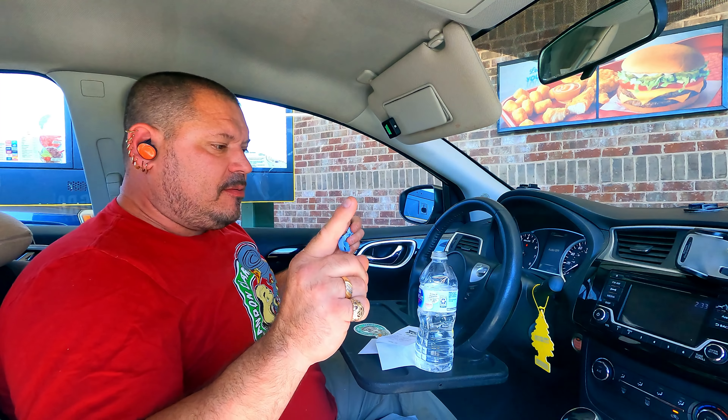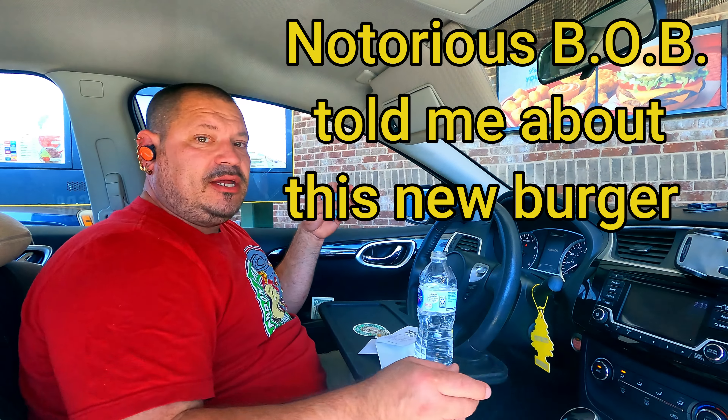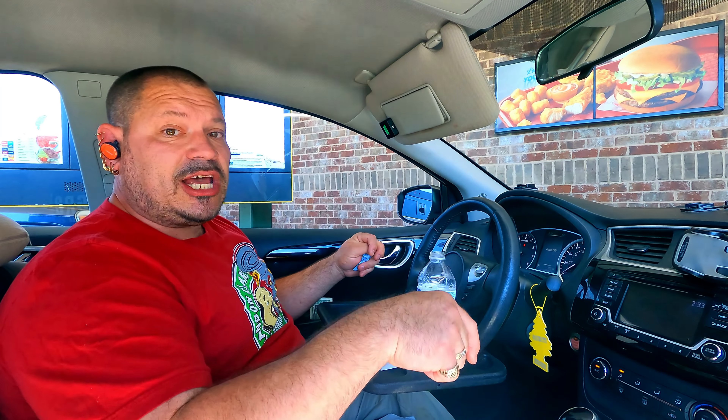I wanted to shout out Bob — the notorious B.O.B. He'll be coming here April 14th through the 19th. We're going to do a challenge at Cookie Canuck, downtown Memphis location. It's going to be Friday, April 16th at 6 PM central time — so if you're late, we already ate. There's going to be four eaters and a 25-pound hamburger. Please come out and show your appreciation for the channel and for Bob.